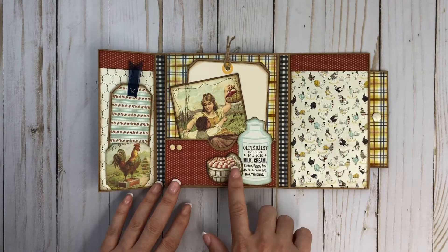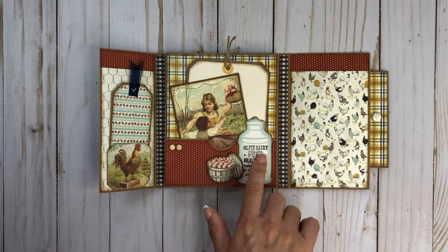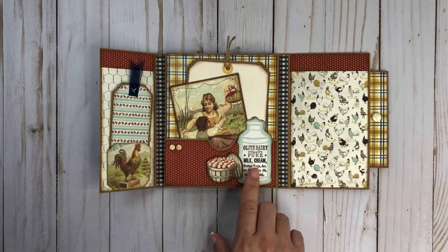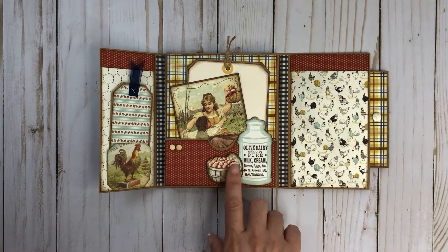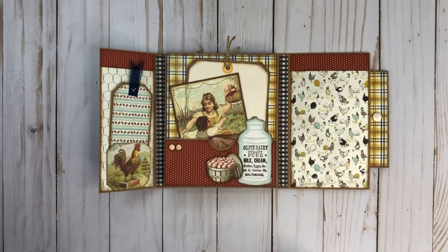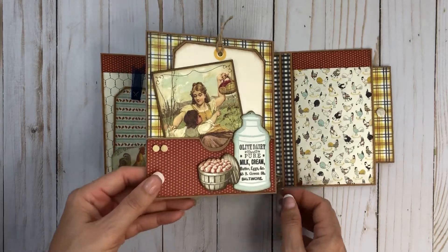I fussy cut this out and fussy cut this out. Always before I fussy cut, I glue them to a good piece of cardstock — like 80 pound cardstock — and then I fussy cut it out so it's just a little sturdier when you're pulling things in and out.